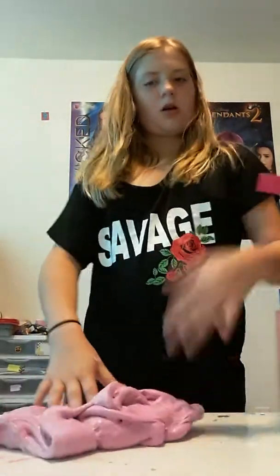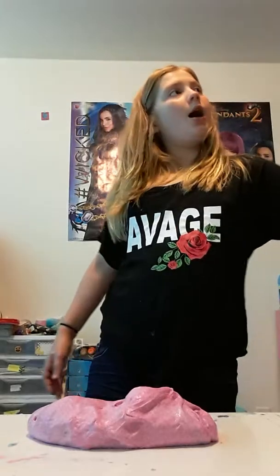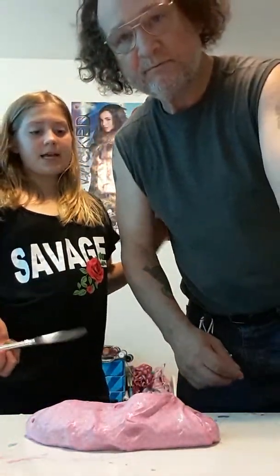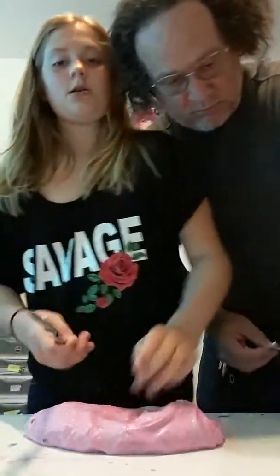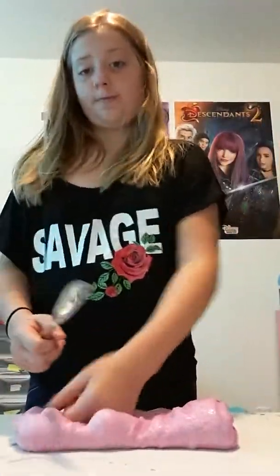So this is all done — it turned out to be a very pretty hot pink. John is right here — he got me a butter knife to test and see if it's butter slime or not. So have parent supervision for this.